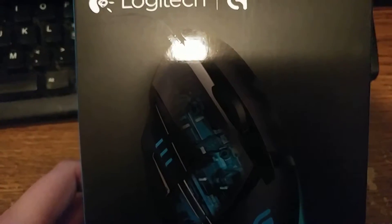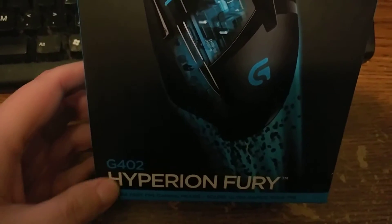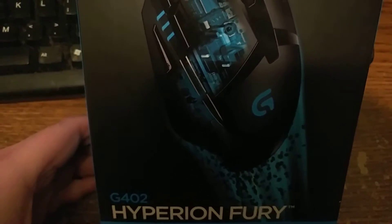Hello everyone, it's Darky Sabertooth and I've got a little unboxing video of something I've been needing for a while. You can see my dirty old keyboard, but it's not about the keyboard — it's about this. A Logitech G mouse.